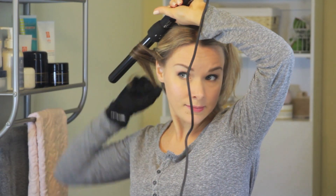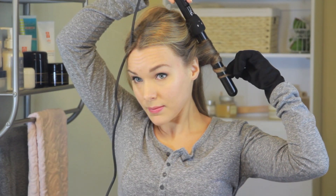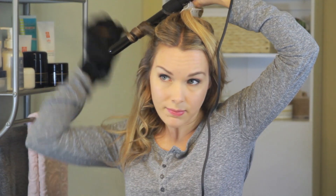I wrapped each section of hair away from my face around the wand and only had to hold it there for a few seconds. The good thing about this wand is that it heats up really fast and stays hot, so you don't have to hold your hair on it for a long time, which helps a lot with heat damage. The curls with this wand last all day and through the next day — I won't even have to do any touch-ups.